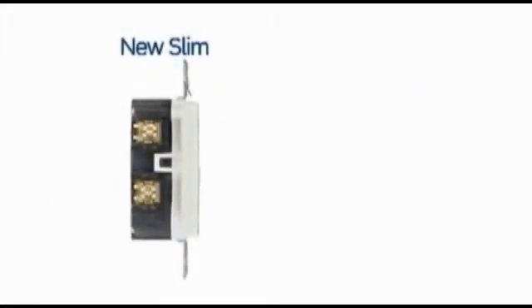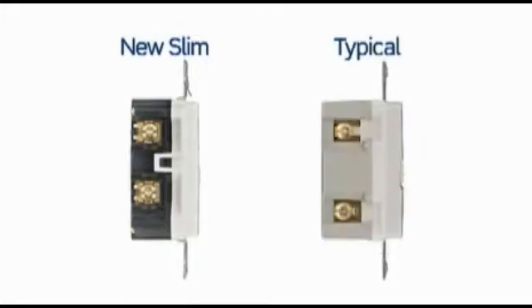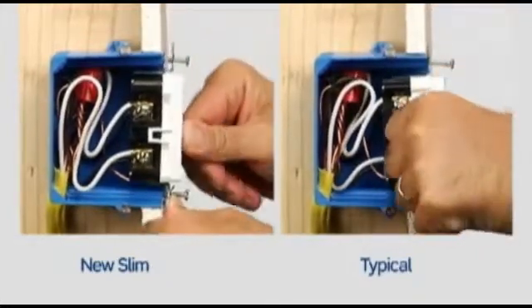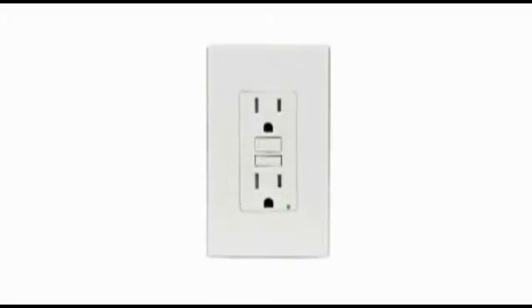Compare SmartLock Pro SLIM GFCIs to devices from other makers and see how trim they look inside and outside the box. Shallower than competitive designs, SmartLock Pro GFCIs flush mount to the wall with minimal protrusion for a sleek, finished look.